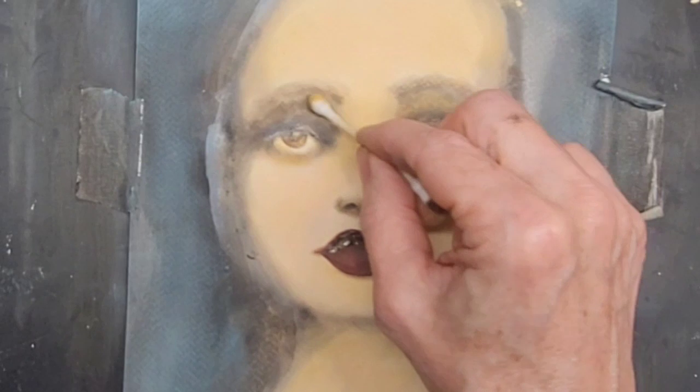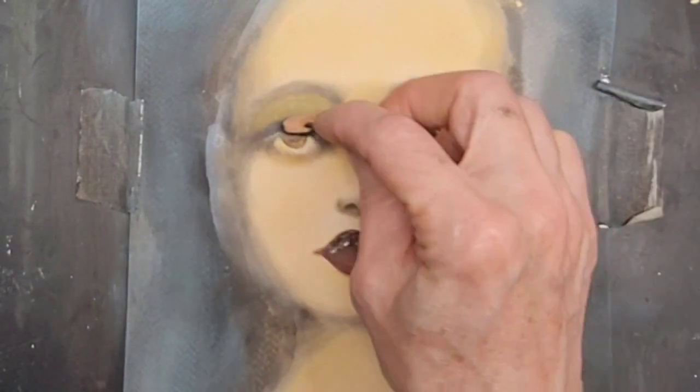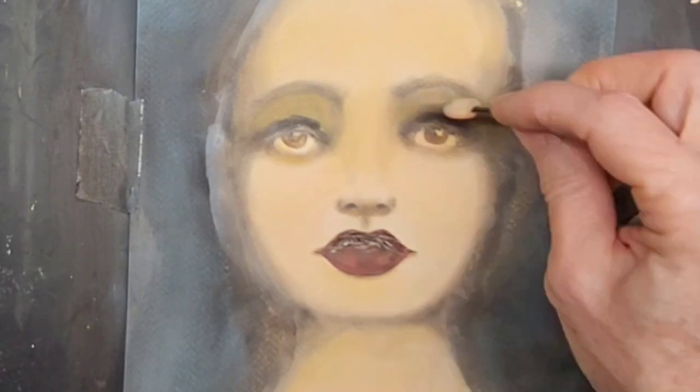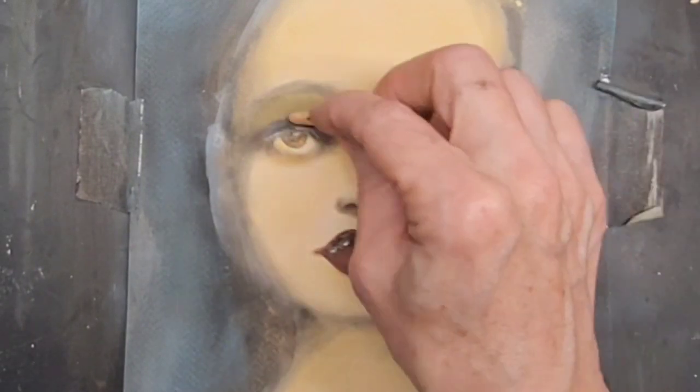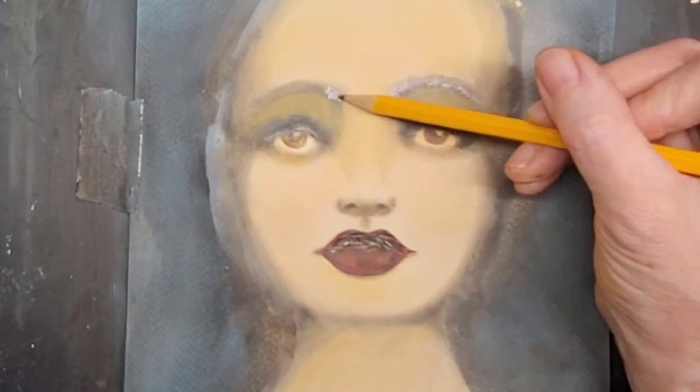It's not easy being beautiful. Cleaning it up. Now with a pencil, defining her eyebrows.